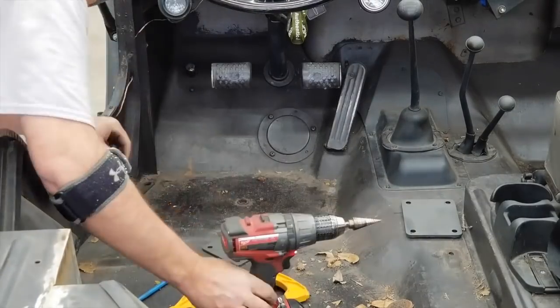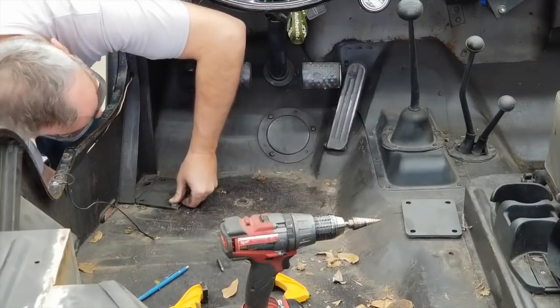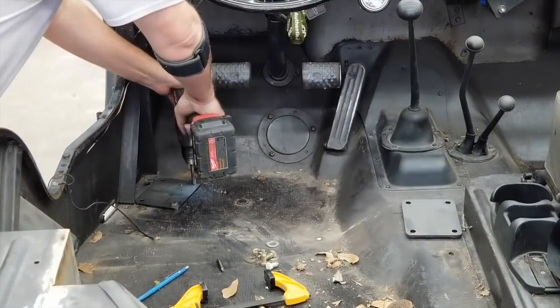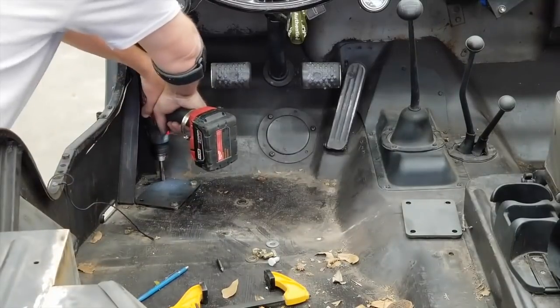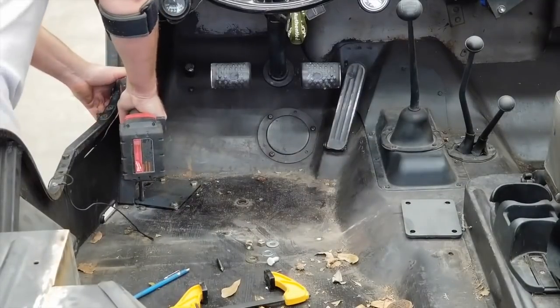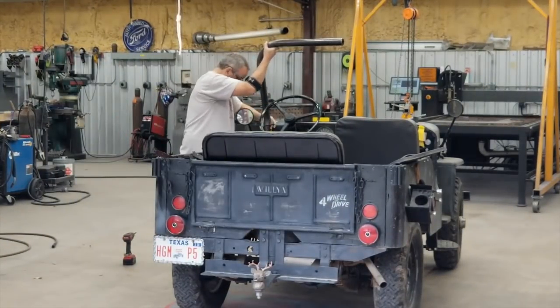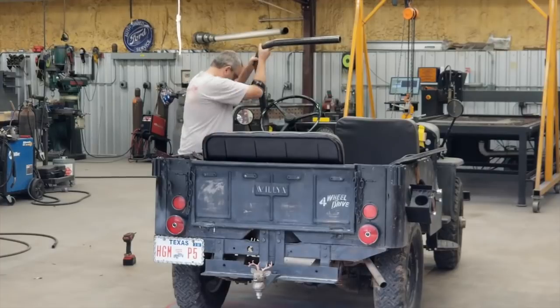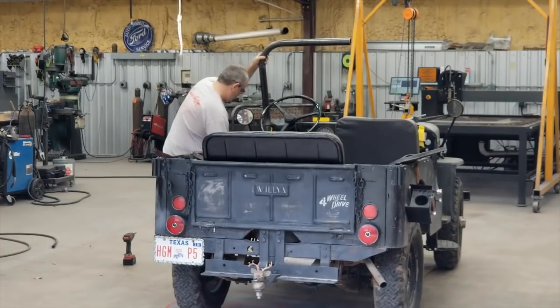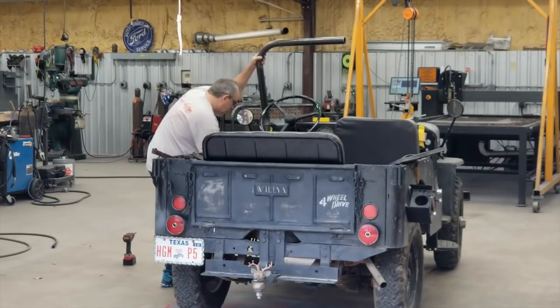Getting started, the very first thing I did was take the mounting plates that go for the front hoop and get those located. I spent a little time off camera making sure they're in the same position side to side, then went ahead and got the holes drilled through and bolted down so they're in the right position. After that we'll get the driver side of the hoop set up and do a little fit up.